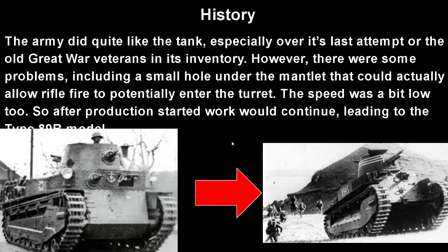The army did quite like the tank, especially over its last attempt and the old Great War veterans still in its inventory. However, there were some problems — including a small hole under the mantlet that could actually allow rifle fire to enter the turret, which is pretty bad. The speed was also pretty low, so after production started, work on the tank would continue, leading to the Type 89B model.